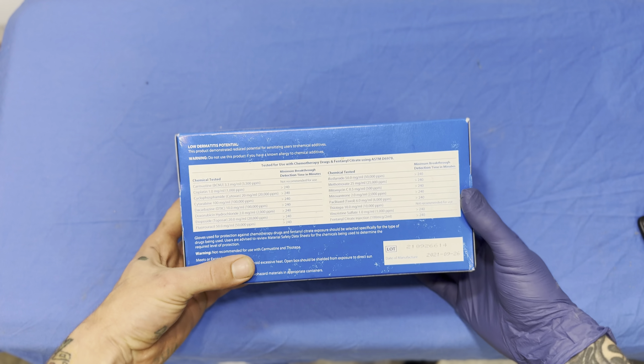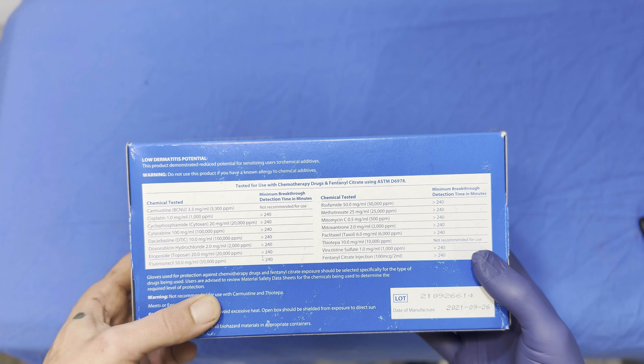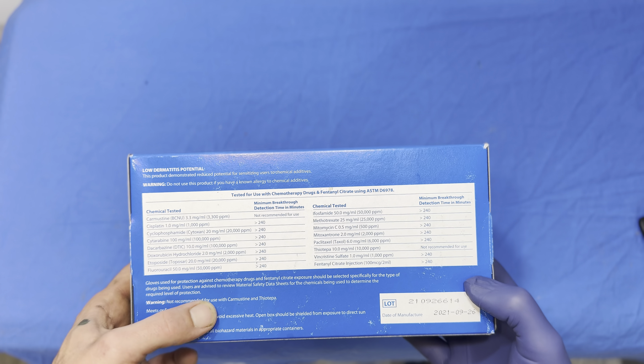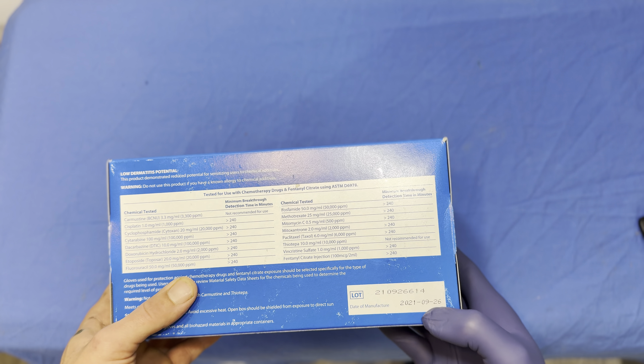This is a really big box — 250 count. We've got our chemical testing right there: it says it is tested for use with chemotherapy drugs and fentanyl. And you've got your date of manufacture right there as well.